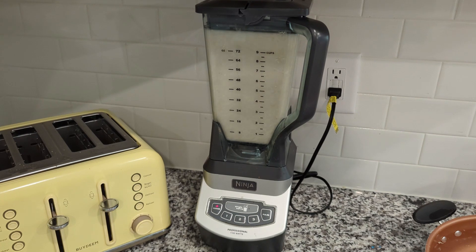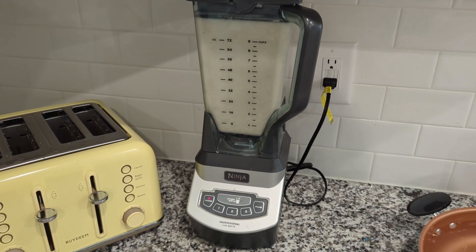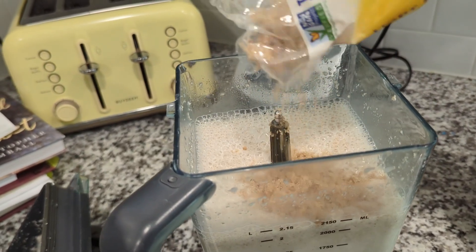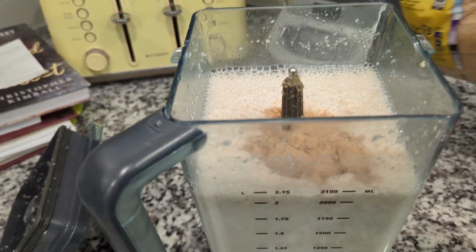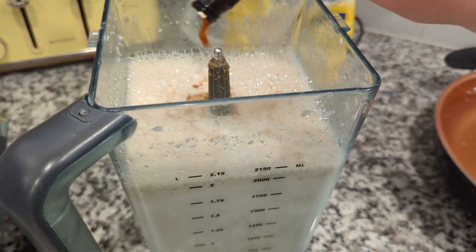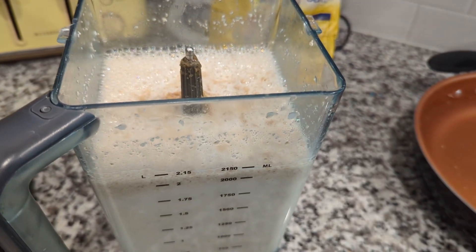We are blending it for much longer than the 30 seconds or so shown here — it was quite well blended. Then, because I'm using this as a coffee creamer this week, I chose to add some brown sugar and vanilla to it, and just re-blended it again with those things added.